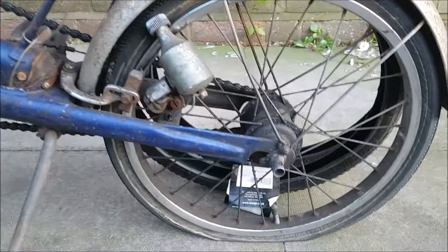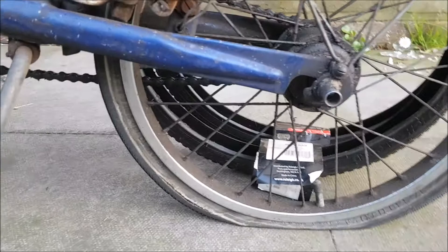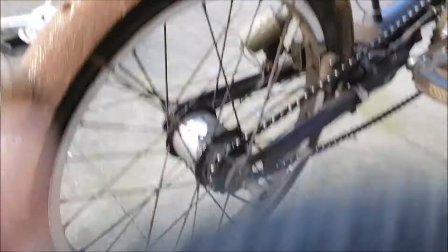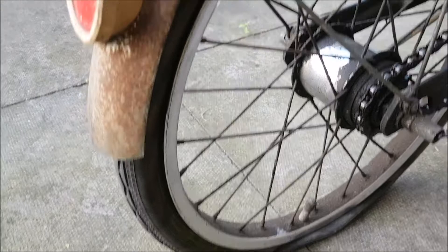Got a flat tire on the way to church and I had to push her home. You can see here — I actually thought this was a white wall, but it turns out it's just where the side wall was worn down by the dynamo. That's what dynamos do to your side walls. On the other side the sidewall's fine, so that's interesting.